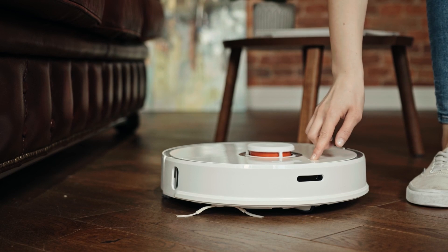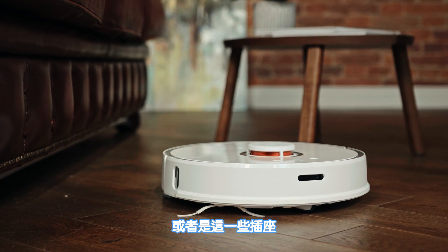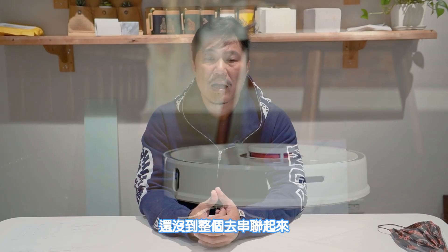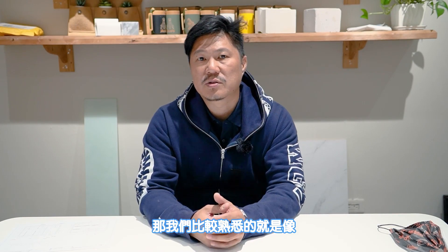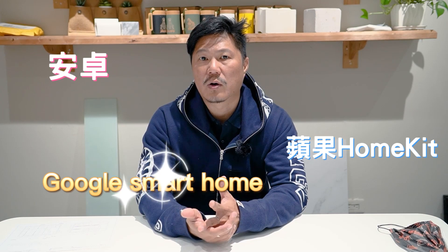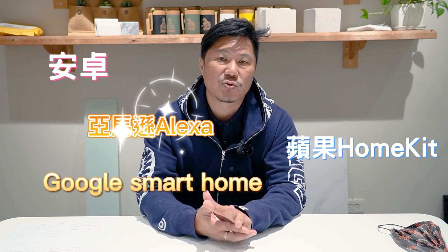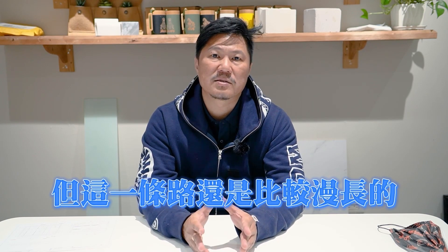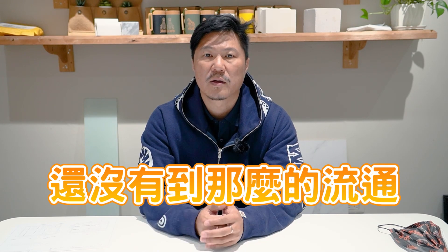我們今天講的就是所謂的智慧宅。雖然說智慧宅在台灣這個名詞已經出現了應該好幾年了，但是一直沒有很普遍，可能是使用的人也不多。這些電器、開關或插座還沒有整個串連起來。我們比較熟悉的就是像Apple、Android這個系統，還有Google，甚至聽說亞馬遜都有在做這一塊相對應的電器整合。當然這一條路還是比較漫長的，跟我們裝修界這一塊還沒有那麼流通。